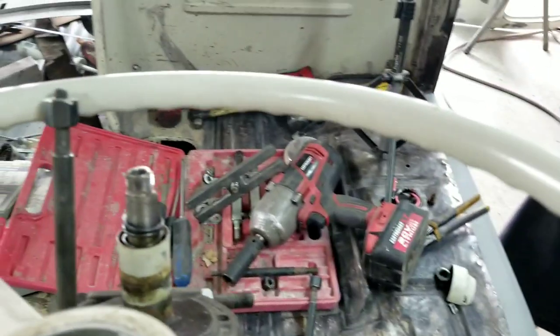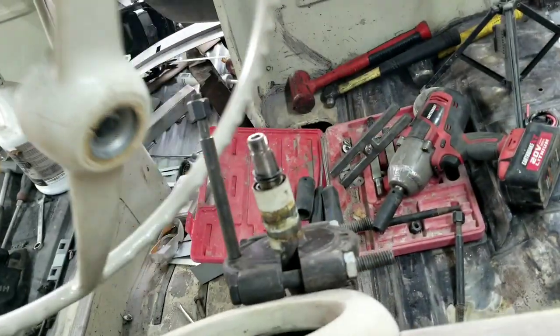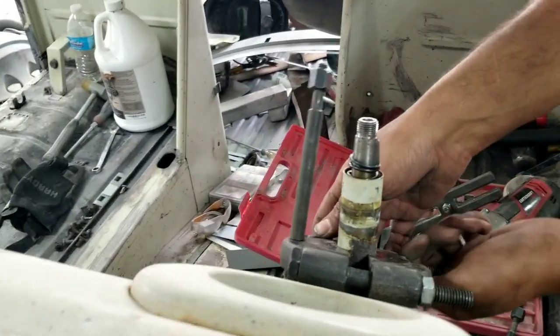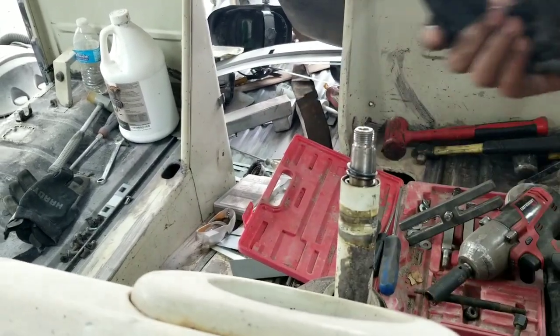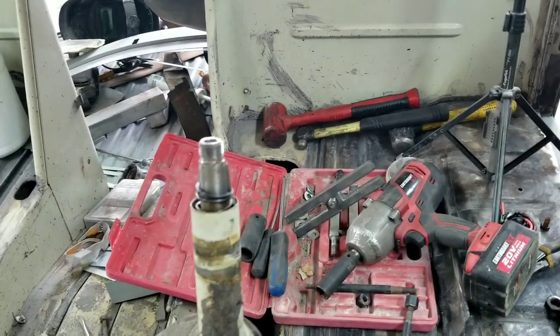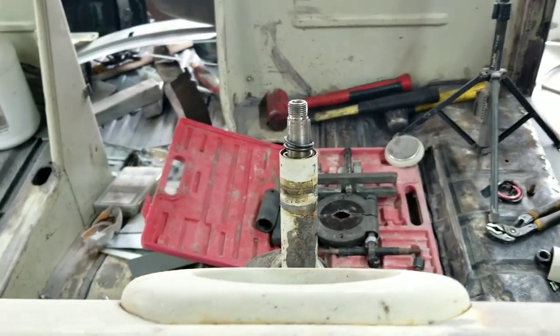That's how to remove a steering wheel without damage. We've been pretty lucky doing it this way. Every once in a while you can get it off just by putting your knees underneath and hitting the center with a hammer, but when you get a really tight one, that's when you'll want to use one of these pullers. Talk to you next video — please like, share, and subscribe.